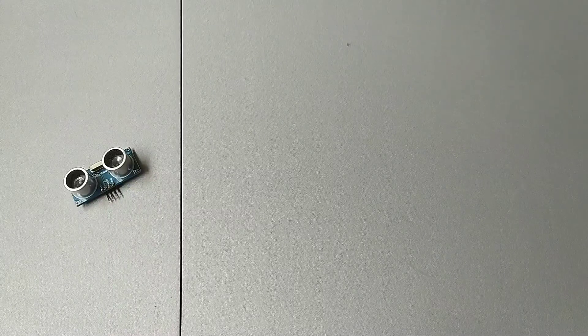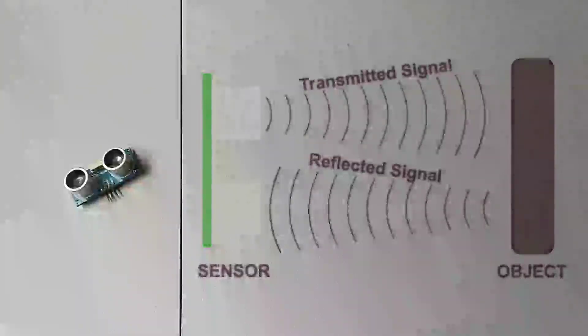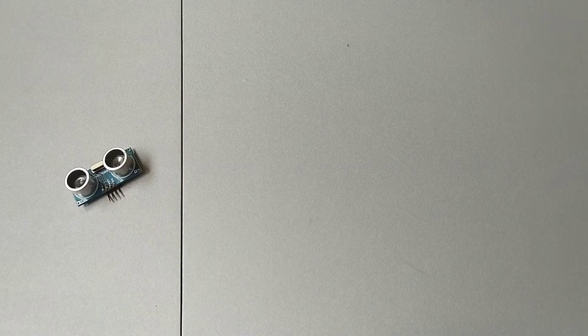Ultrasonic sensors are composed of two sound transducers — one for the transmitter and another one for the receiver. The ultrasonic sensor works as follows: the transmitter sends a signal, and when the signal hits an object, the signal is reflected. Then the reflected signal is received by the receiver. The time it takes for the transmitted signal to be reflected back to the sensor is proportionally equivalent to the distance it travels according to the speed of sound.